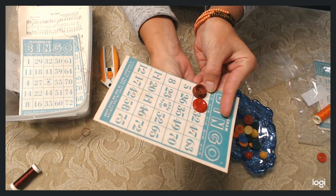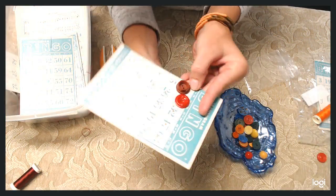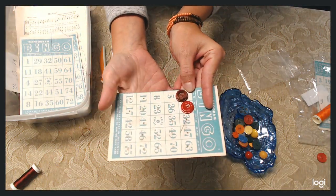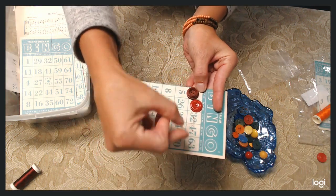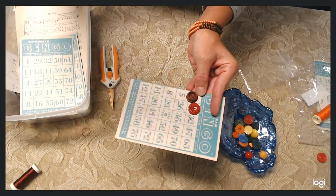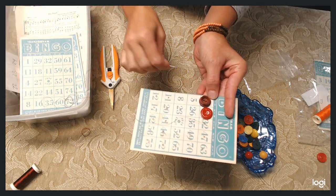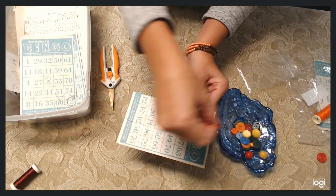We've got the second button done. I'm going to go up underneath square 32 — since we're playing bingo here — to put the next button on. You can lay out your pattern before you start so you know which buttons go in which holes, but I'm just going to grab them sporadically. I'm going to do the rest of the first row and then press pause before starting the second row so you have an idea of what I'm doing.